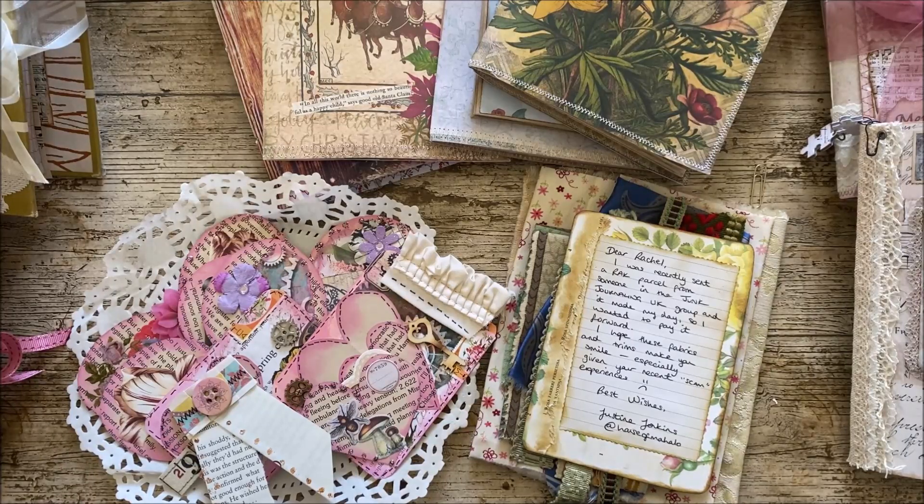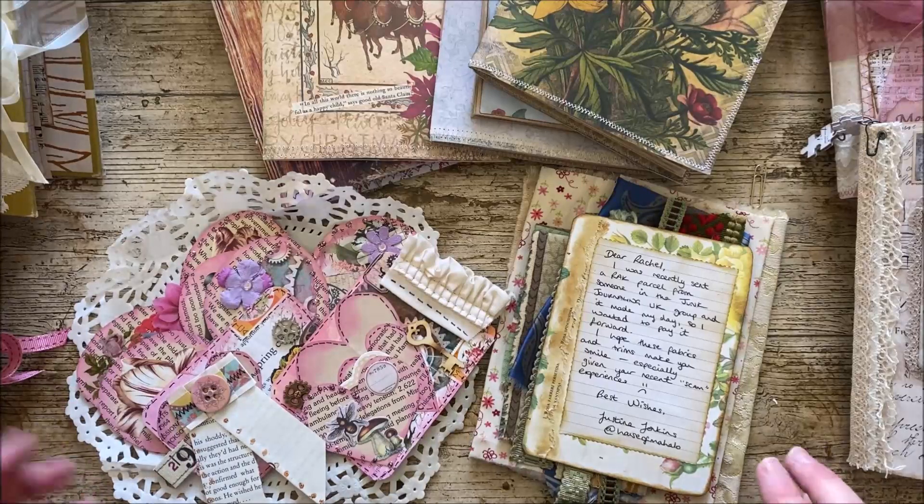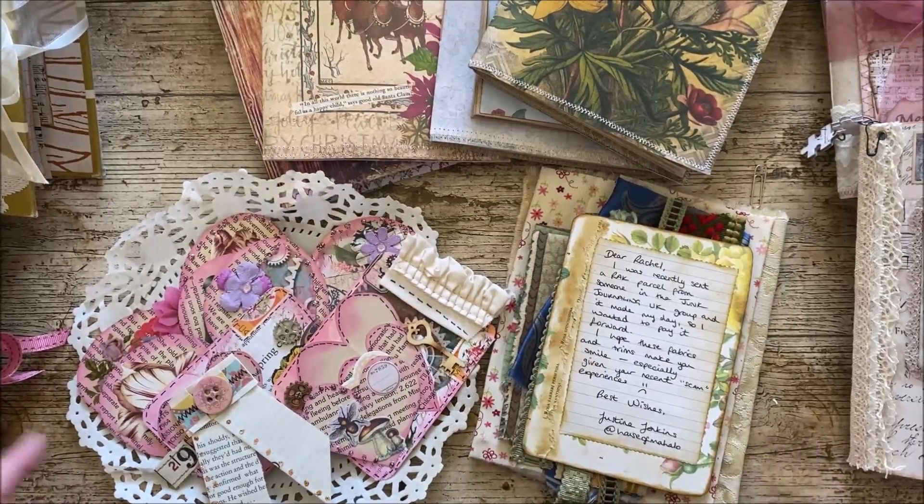Hi everyone, welcome back to Rachel and Bella Crafts. I hope you're all well. Thanks for joining me here today. Before I start, I just want to say two very quick thank yous to Justine and Diane. They're both in our Facebook group and I've received two lovely little packages from them yesterday, which really made my day.